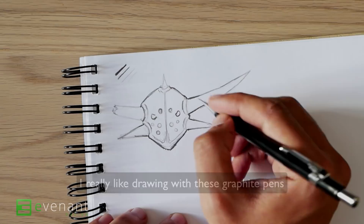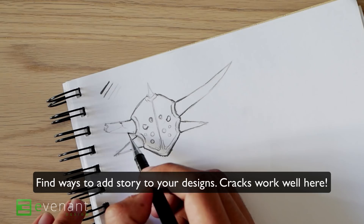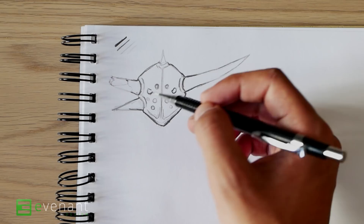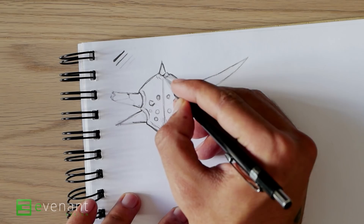Maybe this can have some more cracks. Try to switch it up in terms of how thick your lines are inside as well — that'll give it more dynamic. That's what I think sketching and drawing is all about: adding this dynamic to your designs. Because if everything was the same line weight, it wouldn't look that great — it would just look kind of flat.